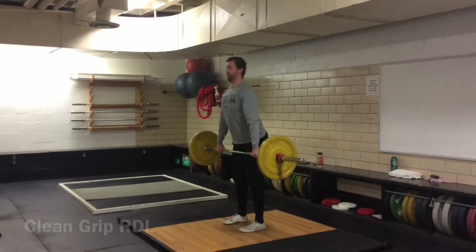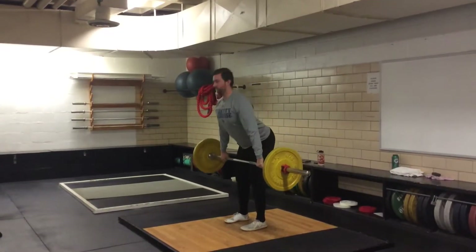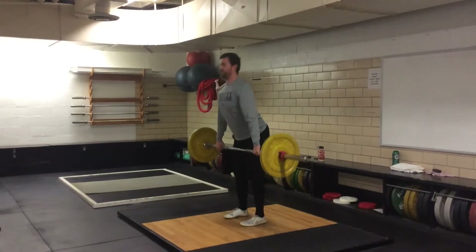Clean Grip RDL. Begin standing hip-width apart, holding the bar in a hooked clean grip.